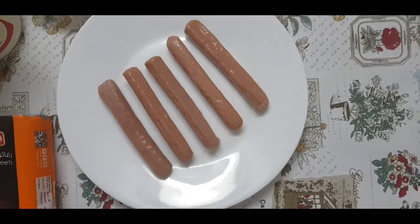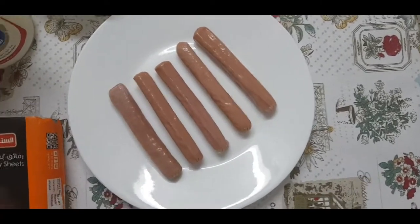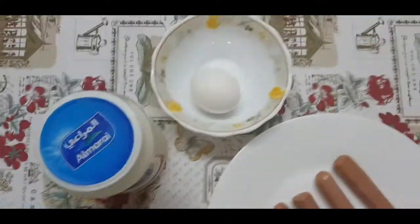For making hot dog puffs, you will need hot dogs, puff pastries, some cheese and an egg.